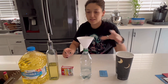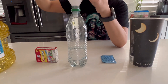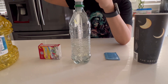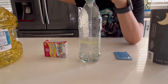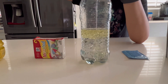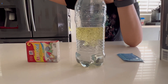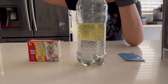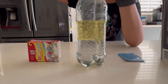Next I will be pouring some vegetable oil. Notice as I am pouring the oil, even if it goes to the bottom, it floats back up. This is due to the fact that oil is less dense than the water. So I'm going to fill this up about as far up as you can.